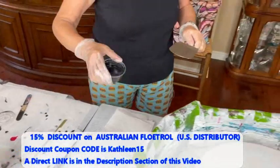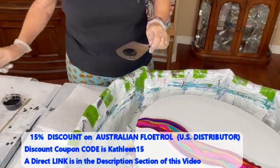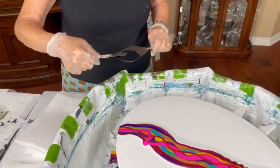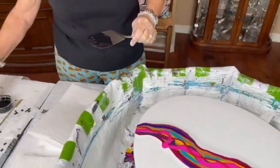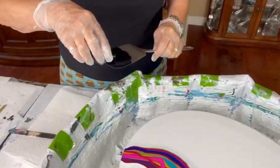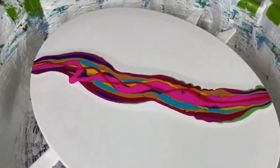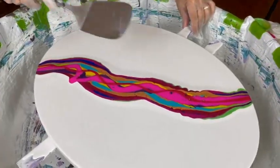I'm using my stainless steel spatula on this one. Always make sure you have enough cell activator to spread it, especially on a long canvas like Kathy has here. You want to make sure you get plenty of cell activator on top of the paints and pigments that are put down.